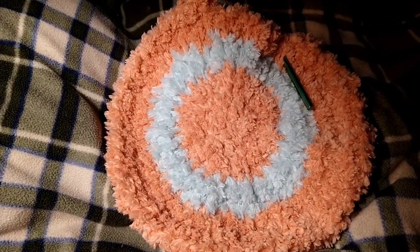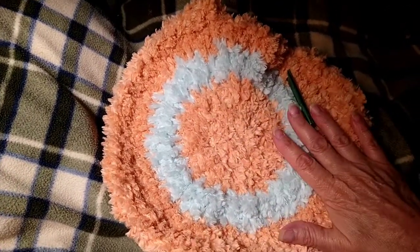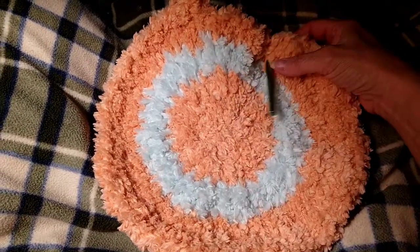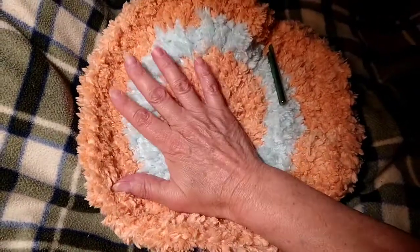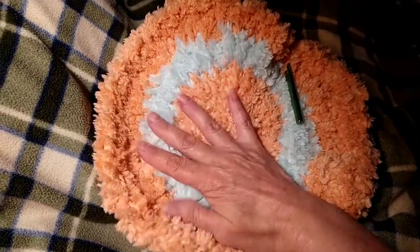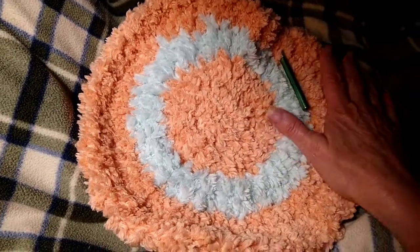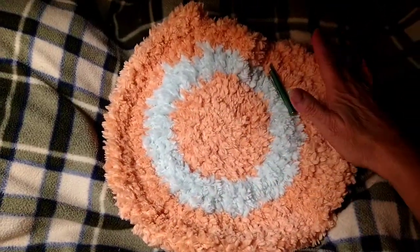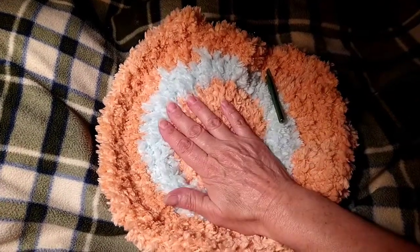But thank you for watching. I would recommend this yarn to anyone — it would make a nice rug. My daughter saw it and she thought this would make really good seat cushions — you wouldn't even need to stuff them because it's so thick. To put them on your chairs — I have hard wood chairs at my kitchen table. And she said these would make great seat covers, and she's right, they certainly would.